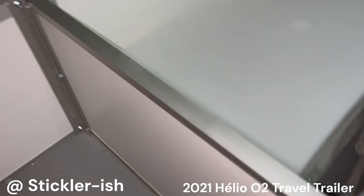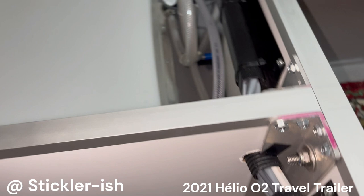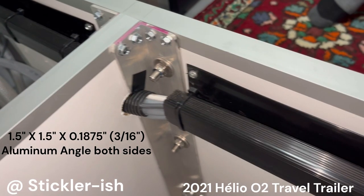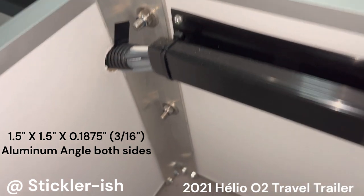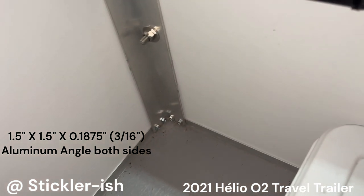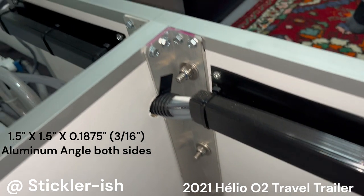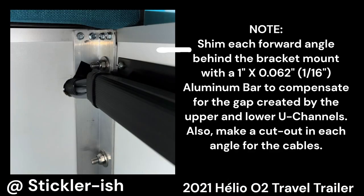The front wall needs more strength. Use two sections of 1.5 inch by 1.5 inch by 3/16 inch aluminum angle. Mark and pre-drill the screw holes and the angles — do not pre-drill the U-channels. Mark and cut notches for the cables. Also add two sections of 1 inch by 1/16 inch aluminum bar as shims to fill the gap between the angles and the wall panel caused by the top and bottom U-channels. Attach the shims to the angles with double-faced tape, then fasten the angles to the U-channels. Use the leg mount bracket to mark the holes, making sure the bracket is level and perpendicular to the floor. Drill the holes through the panel, shim, and angles, and fasten the leg mount bracket.